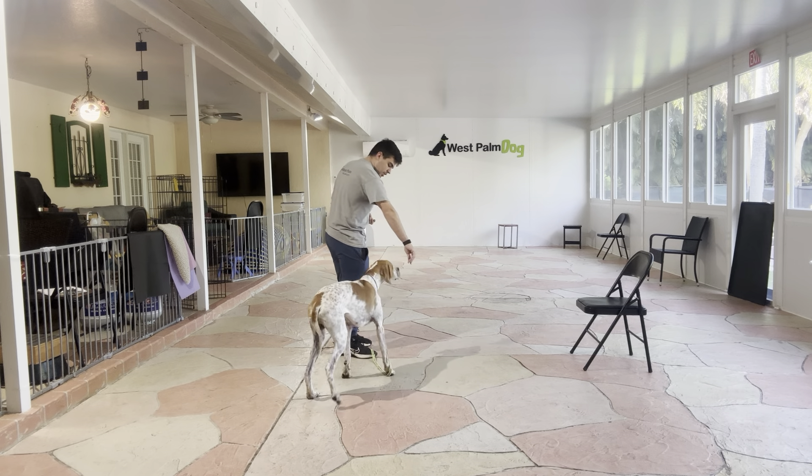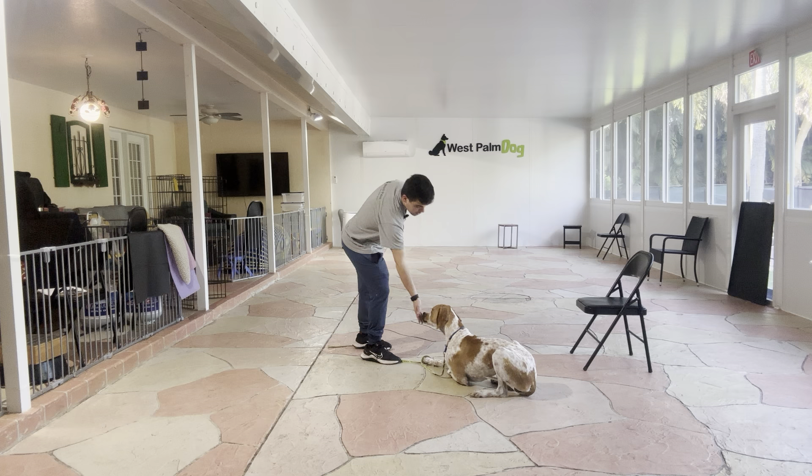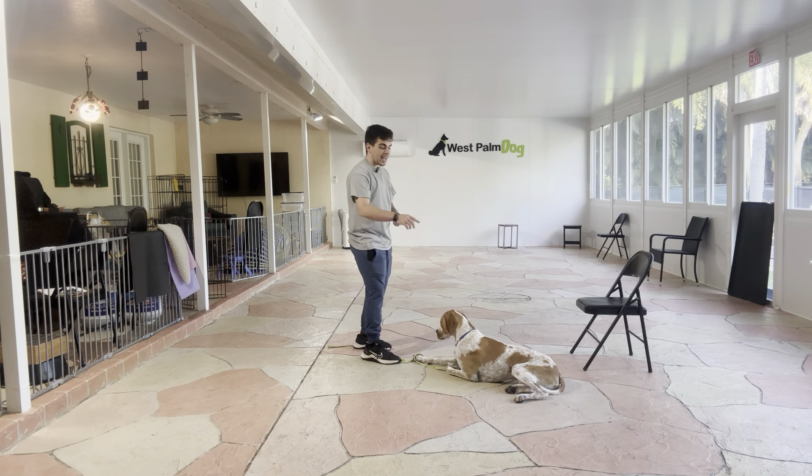I treat multiple times to teach him that stay is in effect. And as he gets better, between treats I'm increasing the amount of time. Braulio — so I want him in front. I don't want him by my side. But that's a good down.